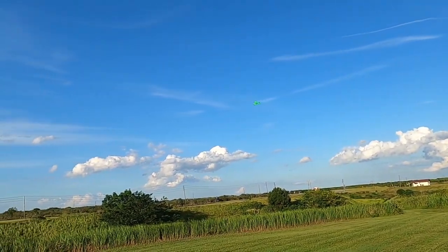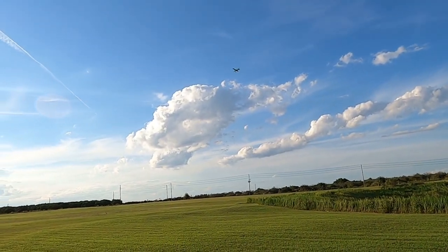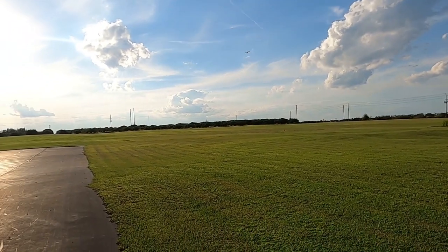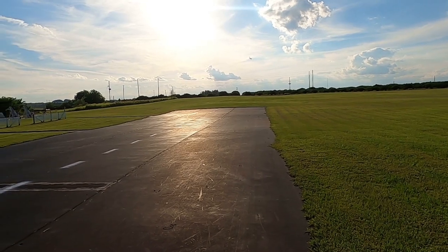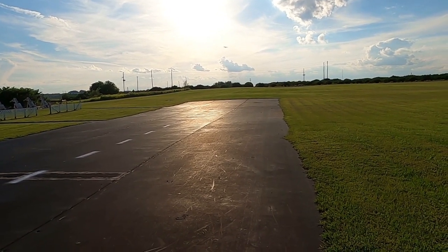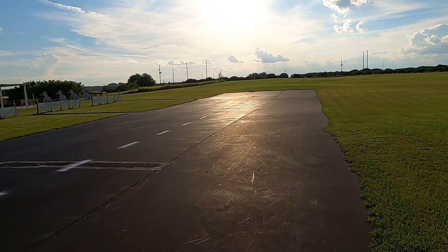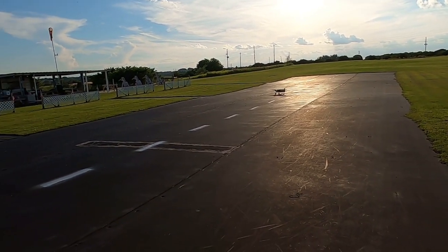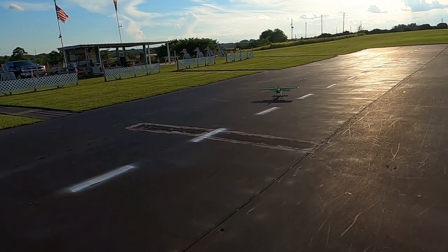I'm running a 3300 mAh battery — take off, take off, take off, just so you know. Not bad, not bad at all.